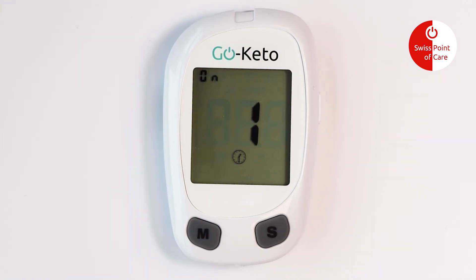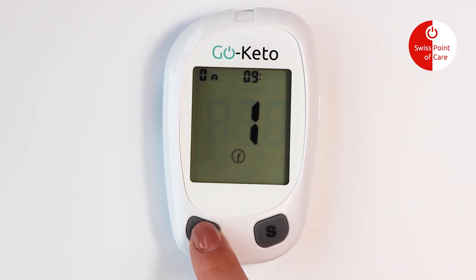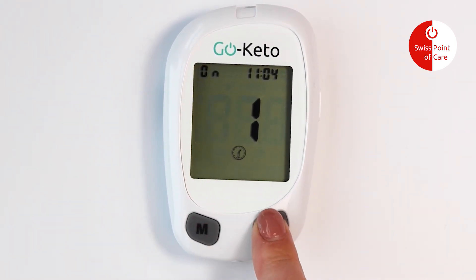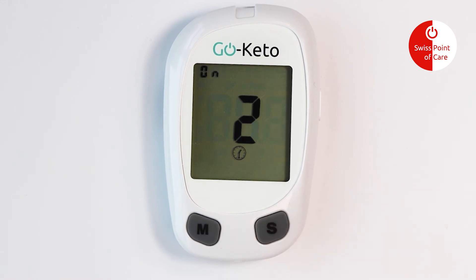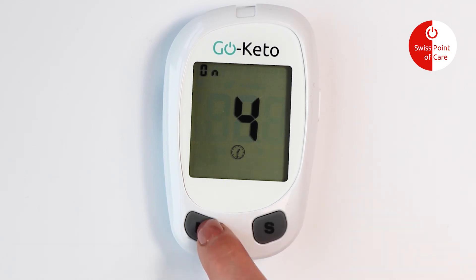Press the S button to switch the test reminder on and off, then press the S button to confirm your selection. When the test reminder is on, press the S button, and then press the M button to adjust the reminder time. Press the S button to save your choice. You can set 1 to 5 reminders per day.